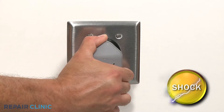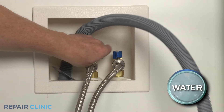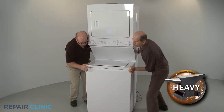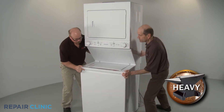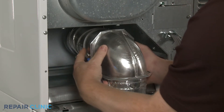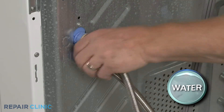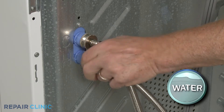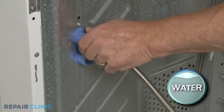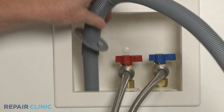Before you begin the procedure, unplug the power cord and shut off the incoming water supply. Have an assistant help you to move the appliance away from the wall or out of the closet. Detach the venting from the dryer. Remove the hot and cold water supply lines from the inlet valve — be prepared for some water to spill. Remove the end of the drain hose from the standpipe or laundry tub.